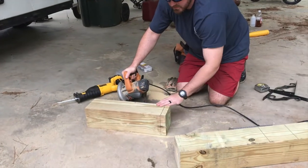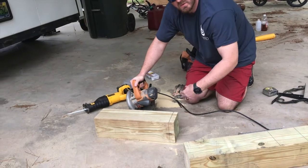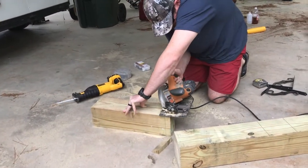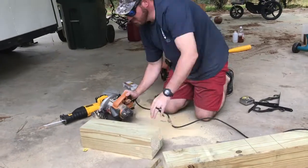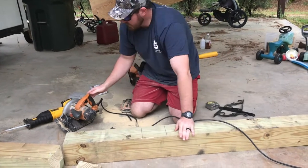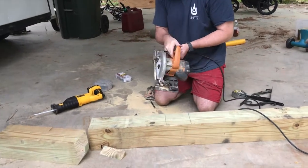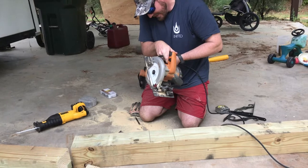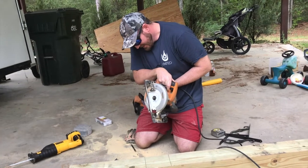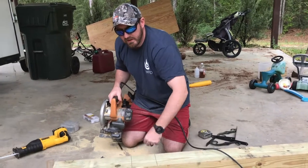So this is the piece that the mailbox will be sitting on. We don't want it to just be a big old chunk sticking out, so we're going to cut bevels all the way around just to make it look a little bit nicer. Now we're going to cut into here so that that piece will be able to sit in — two inches inside. We'll cut several passes and then just chip it out with a hammer.